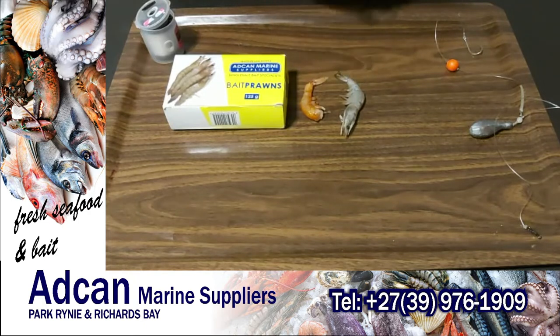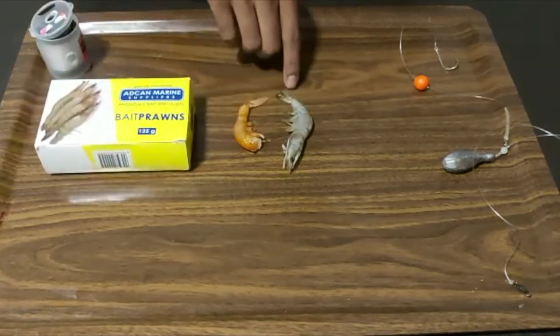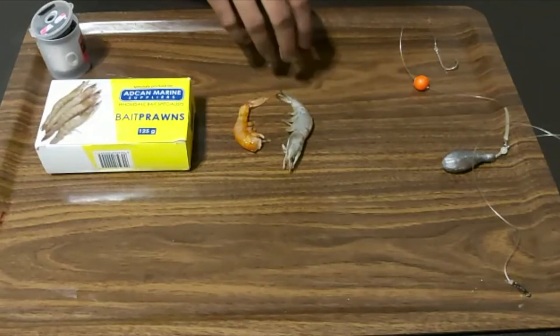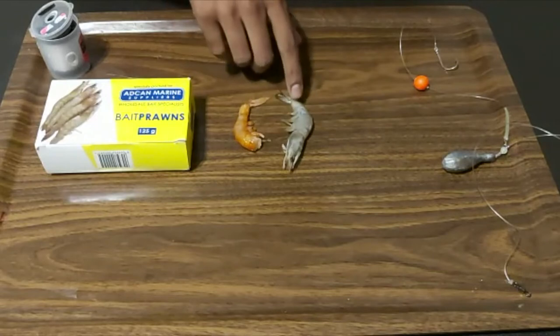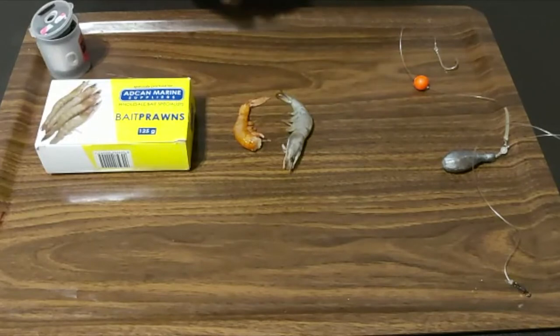I'll show you guys how we rig this up. I like to use this bait when the water is a bit discolored — so in that ginger beer color water — that's where you'll find me using a pink prawn as well as a white prawn. Let me show you guys how we rig this up quickly.